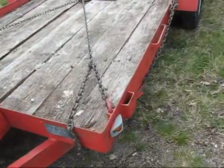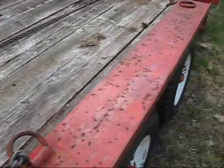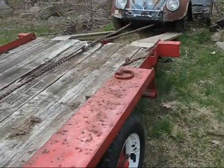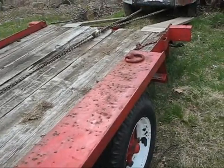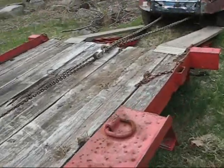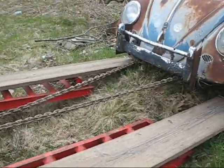I borrowed a trailer from my neighbor. That's my dad's old two and a half ton chain hoist there. I got it chained to the axle on both sides. I got these boards sitting out there so that the car will — I think the wheels are locked up — so I'm hoping the tires will slide up these boards. I'm just going to crank on her and we'll see what happens.